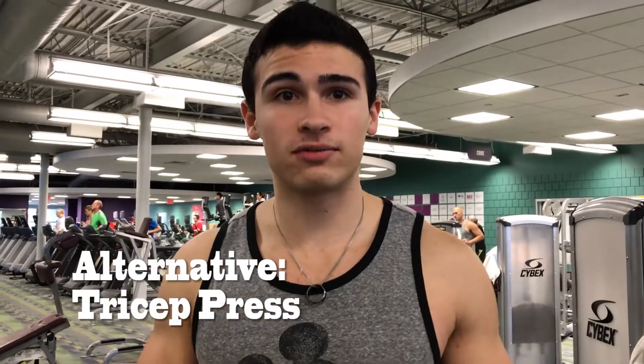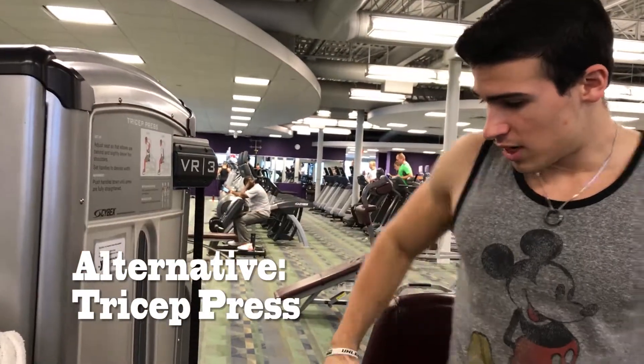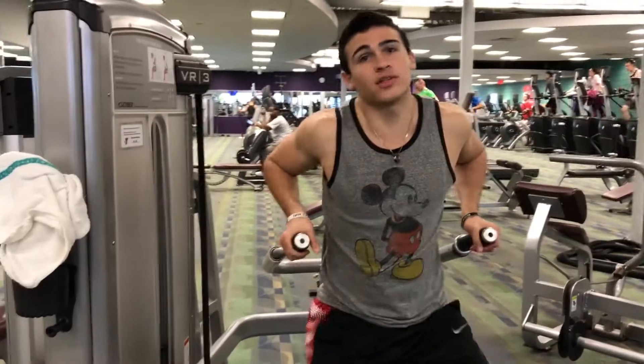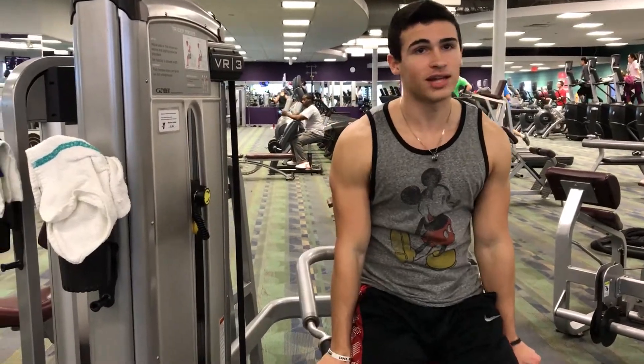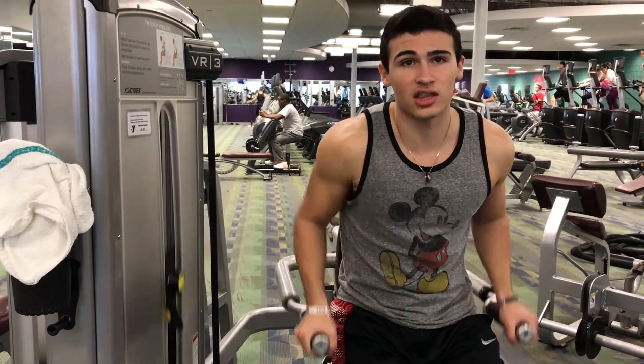Now for an alternative to dips, you can use this machine called the tricep press. You can adjust the weight accordingly however you want. You just sit on this seat and push down — that simple. Make sure you squeeze at the bottom.